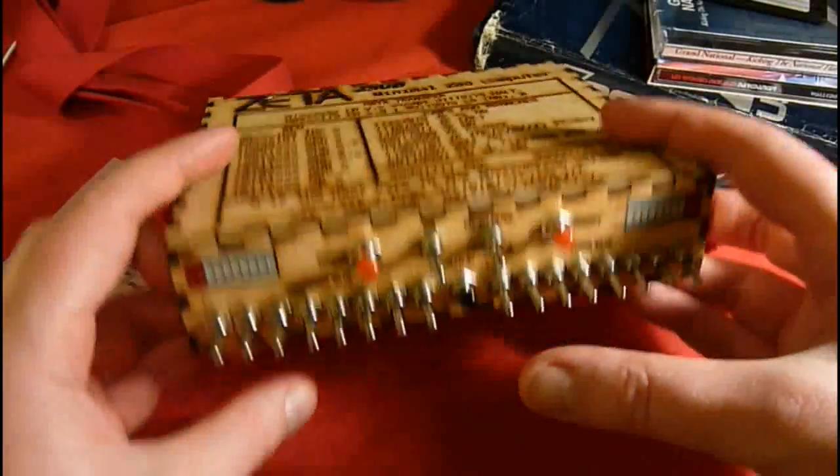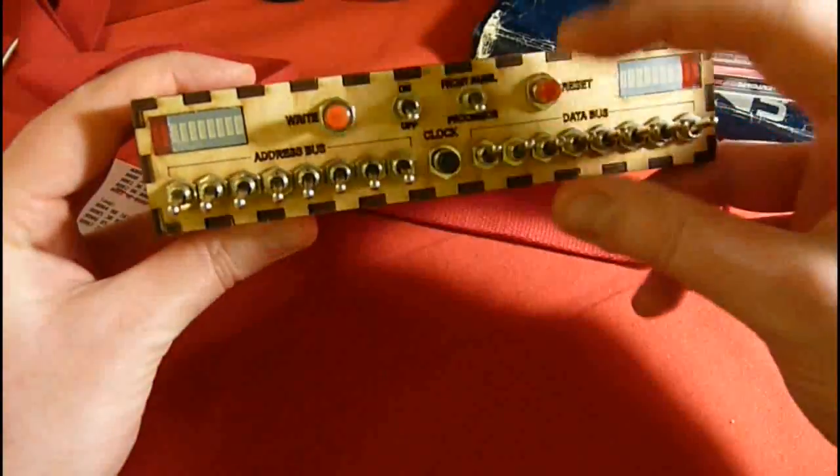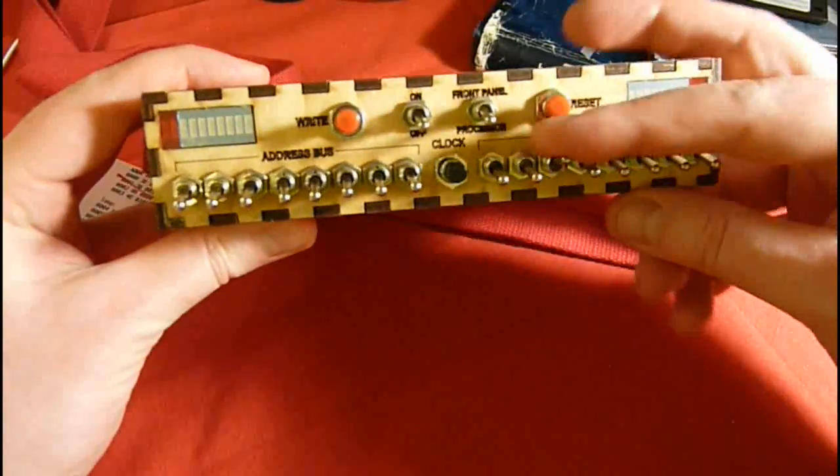This is my newest computer, the Zeta. I've always wanted a computer you program with front panel switches, so I made one.